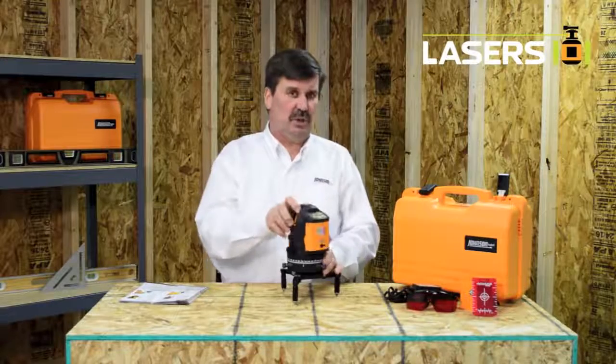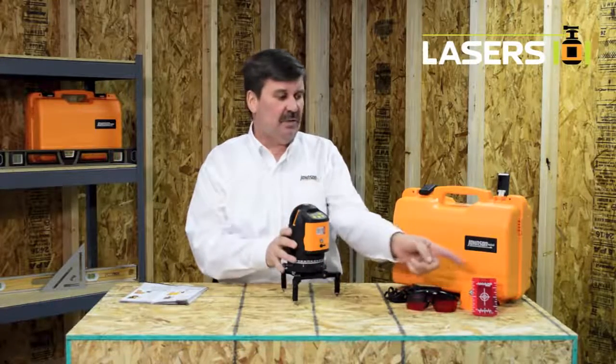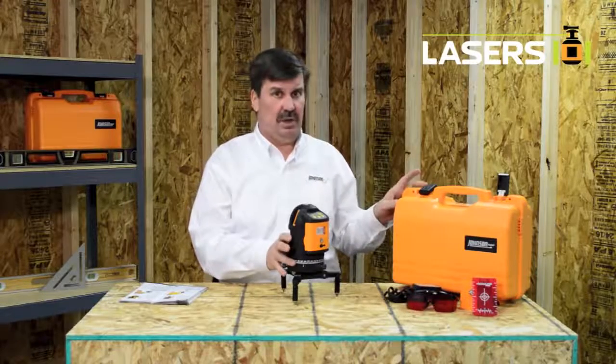Included with this laser is a rechargeable battery pack, alkaline battery pack, glasses, target, charger, and a hard shell carrying case.